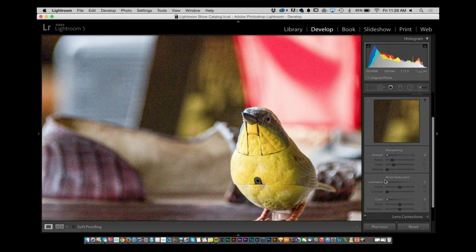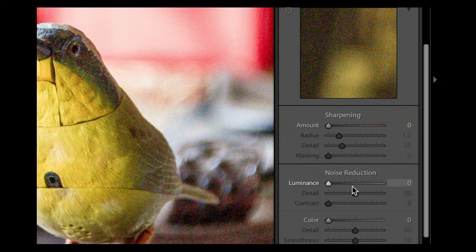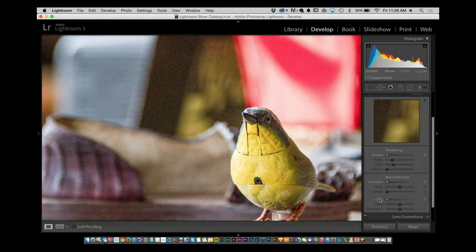A lot of the times people usually work with just noise reduction in one area and grab the slider and they're done. But the color noise is something I would suggest you take a look at as well. I'm going to grab the color noise slider and move it to the right. Notice what's happening — a lot of that color problem has been pulled. Now it doesn't have any reds or greens inside of it, but you are left with straight luminance noise. At least it's not as distracting as seeing the color.